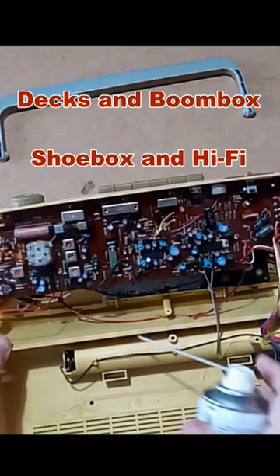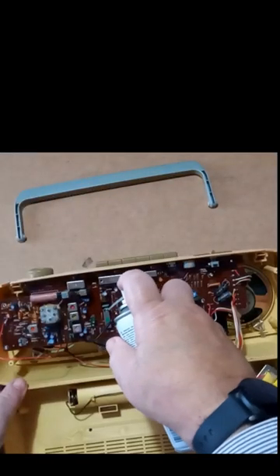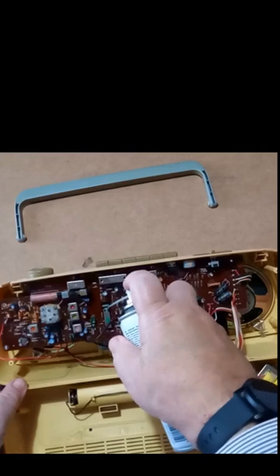If you've got a cassette deck or a boombox and it's got mechanical switches, it's going to look like this for the record and playback switch. If it won't play back or won't record on one channel, do this: apply DeoxIT on the record playback switch.